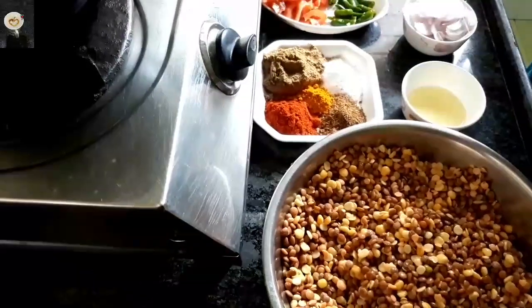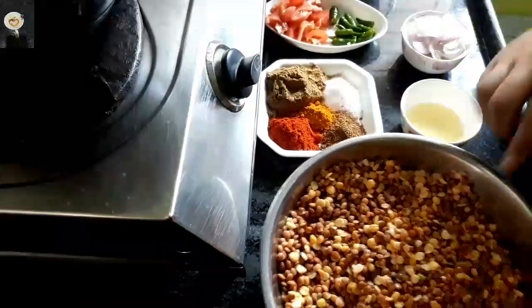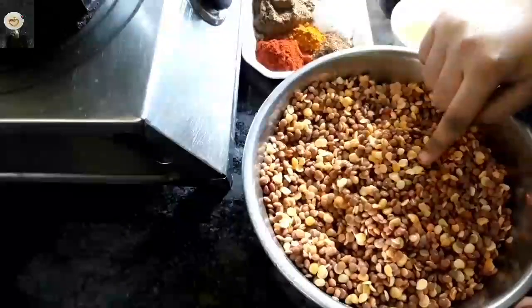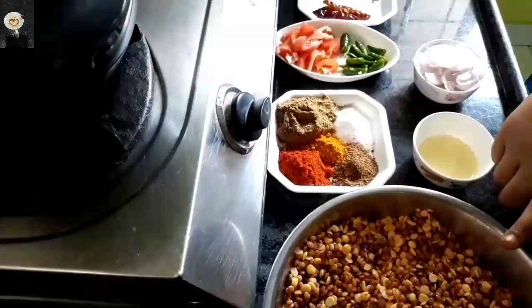I am gonna make my kitchen a little bit of it. I put a little bit of it, I made a mix of it, I made a little bit of it.